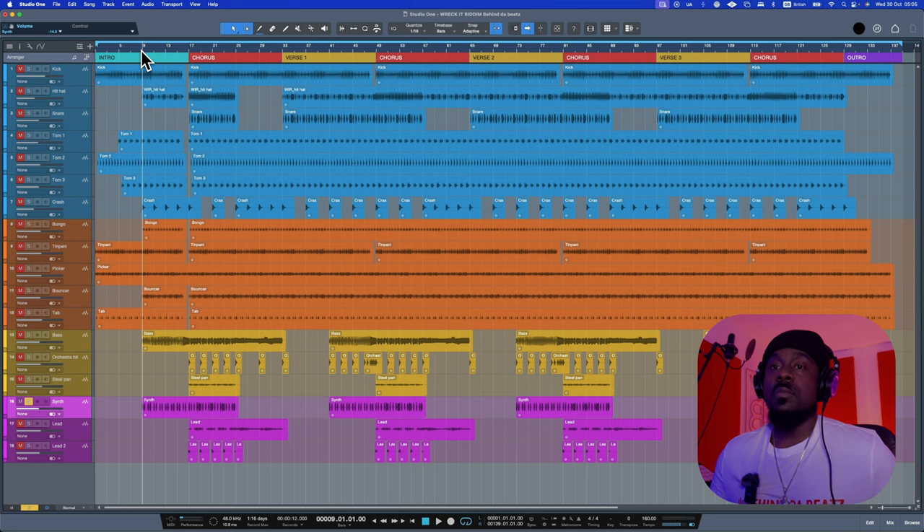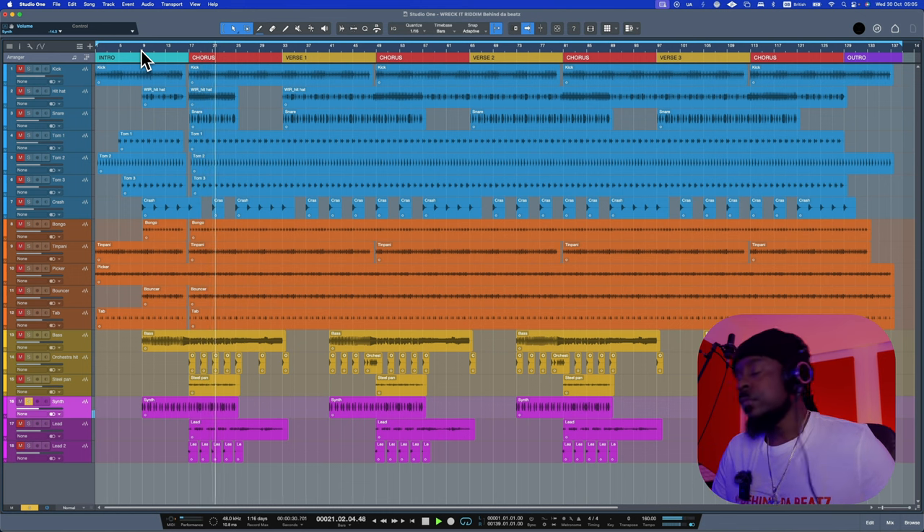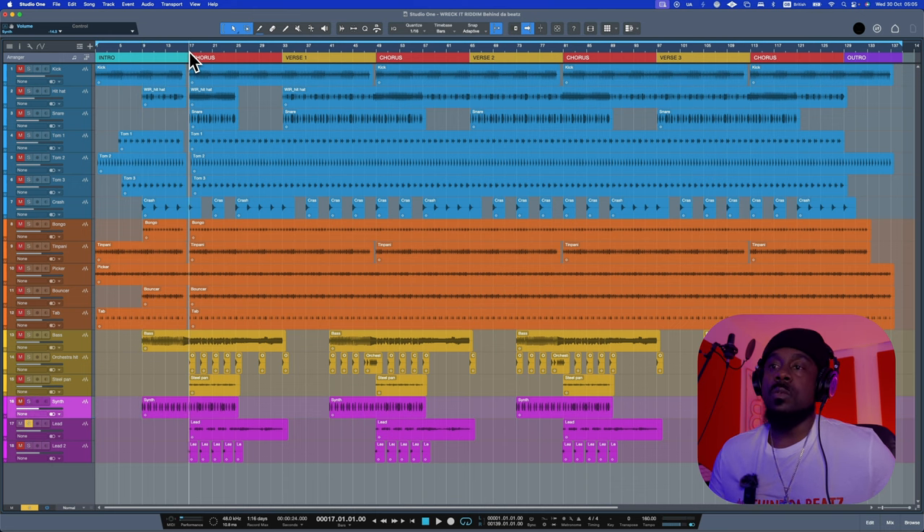Now we're moving on to the synths. I only have three pieces of synth — I don't like putting too much into my production, otherwise it's going to sound like a bag of noise. The first synth is played in two different ways: the intro version, and then when it reaches the chorus you'll hear it change. Then we have the lead, which only plays in the chorus.